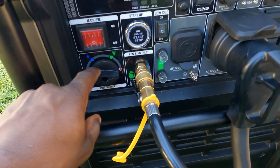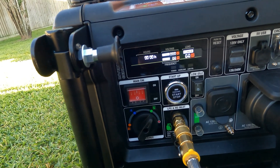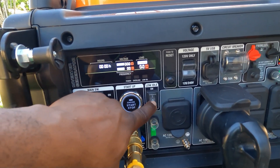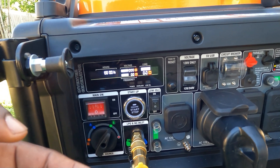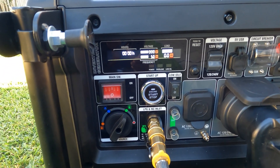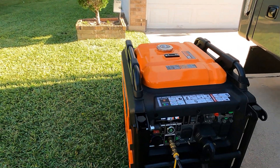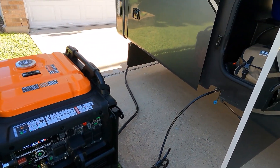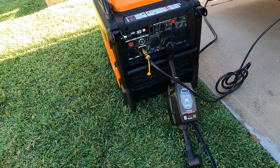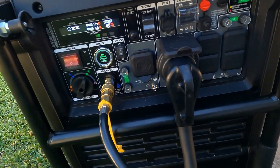I've already opened my propane tank, so I'll select propane, turn on power, and hit start. I turned off eco mode — it's going to do a hard start because all the air in the line has to purge out first. And now it's just running off the RV's propane. I can turn eco mode back on.